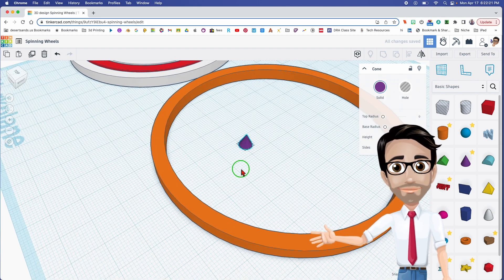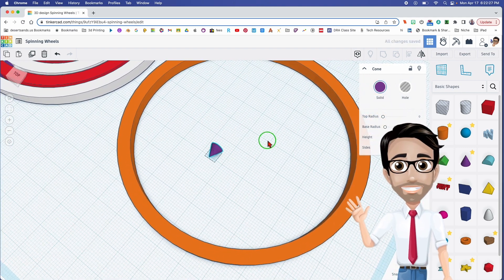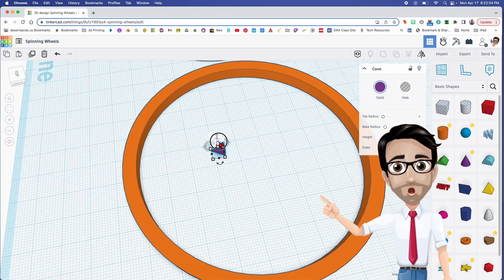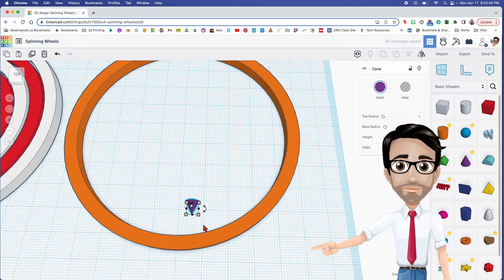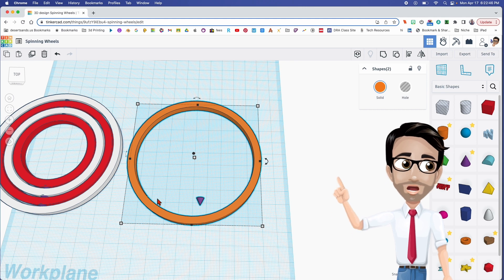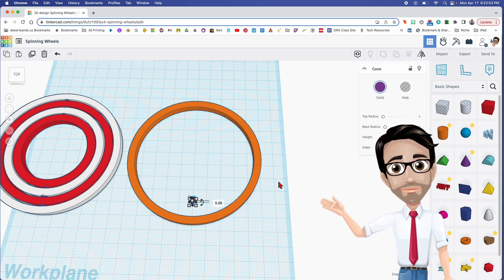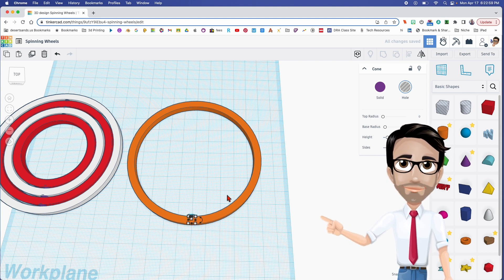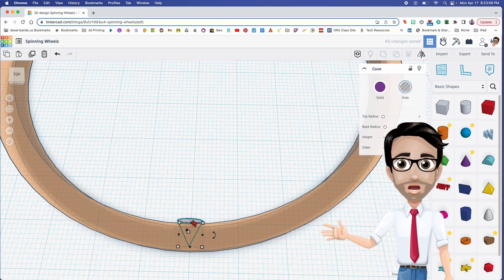I've seen students try to make one of these on their own and they don't really try to align — again, letter L for alignment. Let's get this over here and align it to the ring. We're going to be doing this with all of them. I'll click the letter L and I only want to align it in one direction. I'm going to make this a hole and hit the down arrow. Let's make this transparent by clicking the letter T.